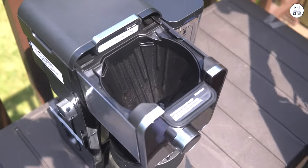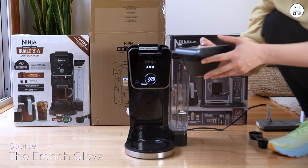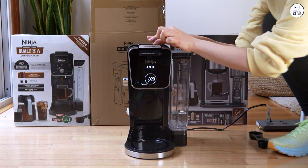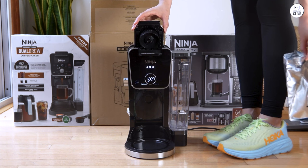I've been using the Ninja Dual Brew Pro for a bit now, and honestly, it's become part of my everyday routine. It makes coffee from both grounds and pods, which is super convenient. I love that I can brew just a single cup if I want, or make a whole carafe when I need more.